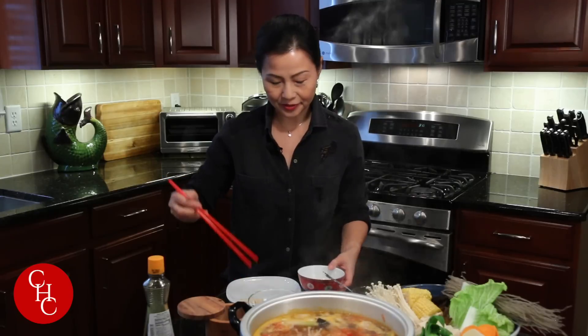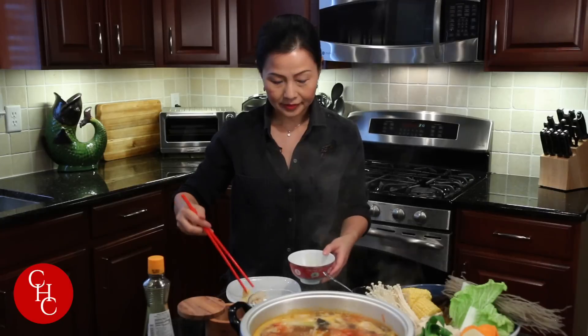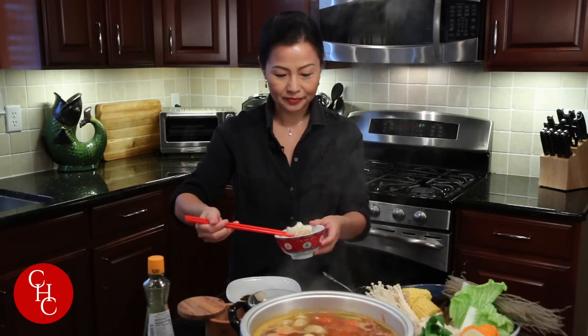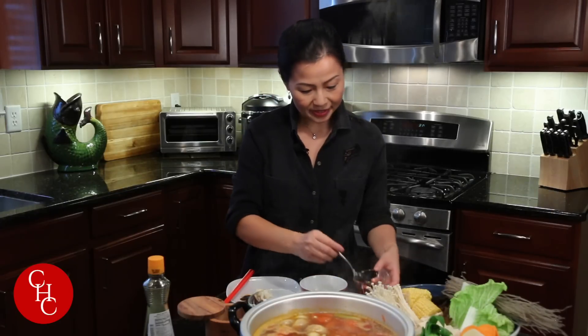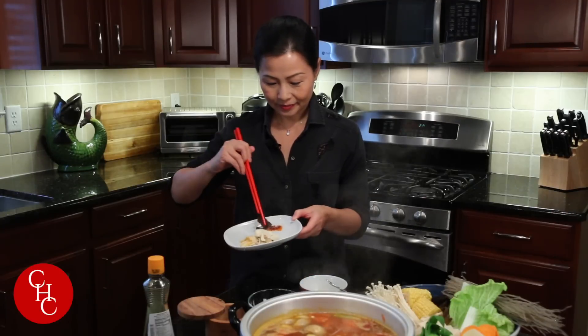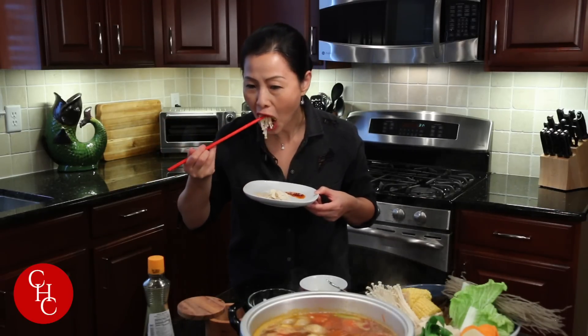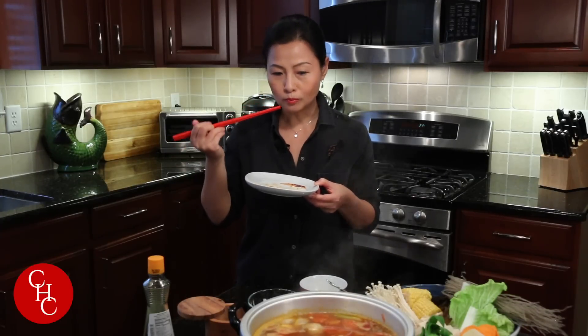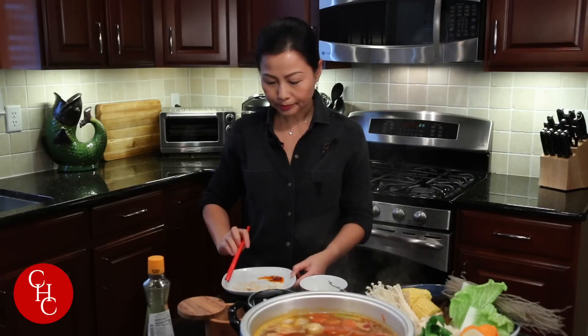Now let's try some — it's an enoki mushroom. Dip a little bit in the dipping sauce. And wood ear mushrooms — they're good. Tofu is done. If you want spicy, you can have some hot oil on the side like I'm doing now. Very good! Mushrooms — very crunchy. And there's tofu — have some hot sauce. Very good!